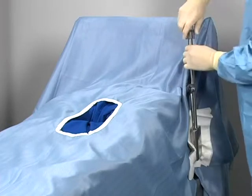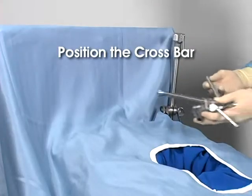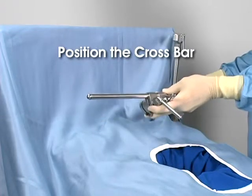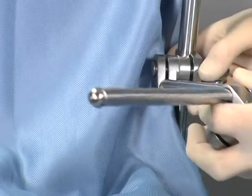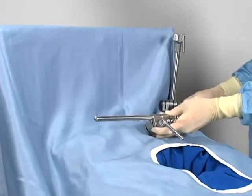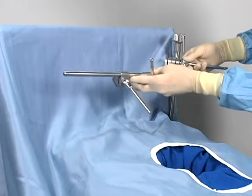Mounting the rail clamp over the drapes ensures protection against any stray current from electrical surgical devices by insulating the rail clamp from the OR table. For upper abdominal procedures, secure the clamp just under the patient's arm. Position the crossbar in the rail clamp and above the patient. Insert the crossbar into the rail clamp's universal joint. For upper abdominal procedures, position the crossbar at the patient's nipple line.